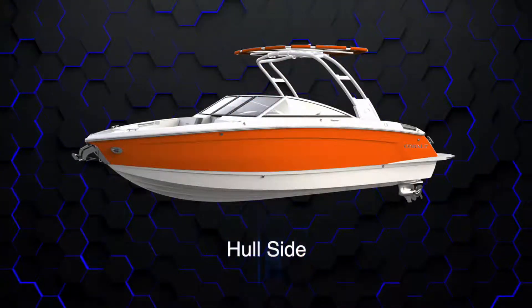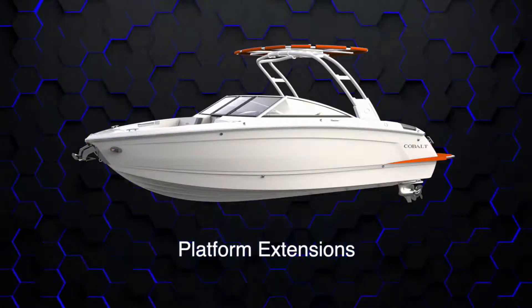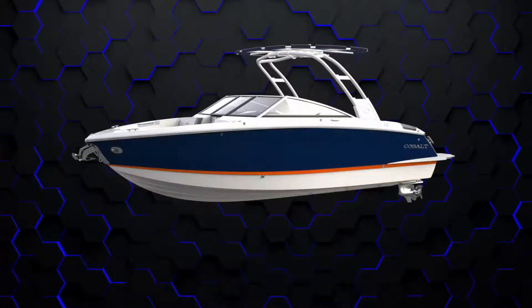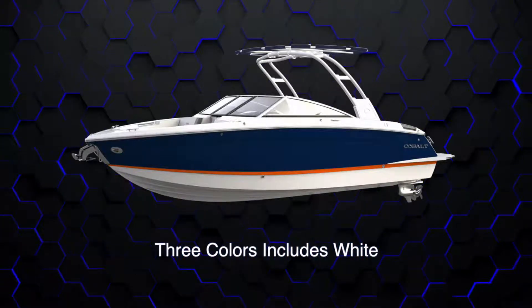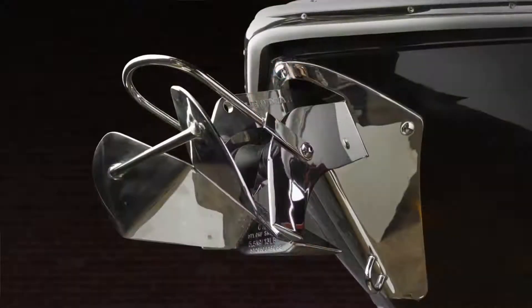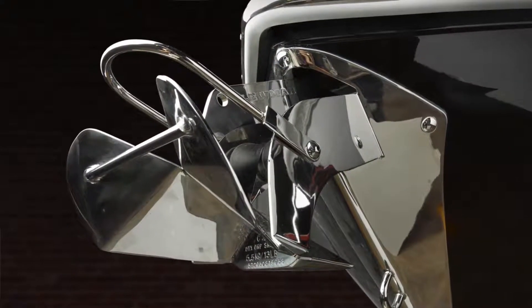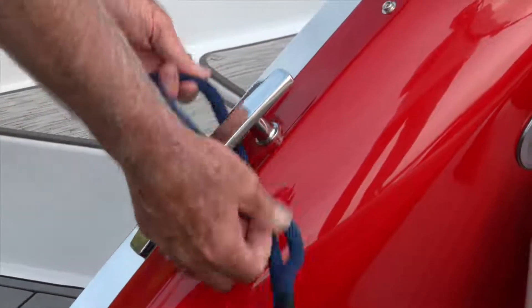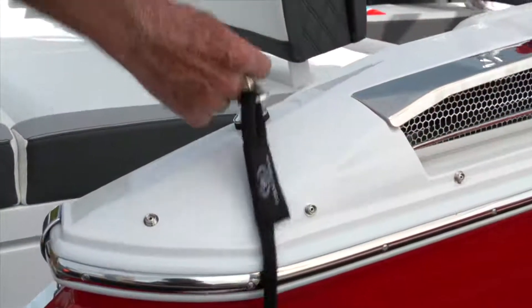Let's talk about the new exterior graphics of the R6 Bowrider. We have four areas of gel coat to choose from: the hull side, the platform with extensions on the side, the water line or what we call the boot stripe, and then the hull bottom. Those four areas we can customize with gel coat graphics using three colors. Also, the bow scuff plate, a great innovation by Cobalt Boats, along with our anchor windlass system, which is an option on this model — it retracts into the hull design versus a davit over the deck, much more cosmetic and smooth lines. We also have our new 8-inch cleat design, and fender clips are now standard equipment.